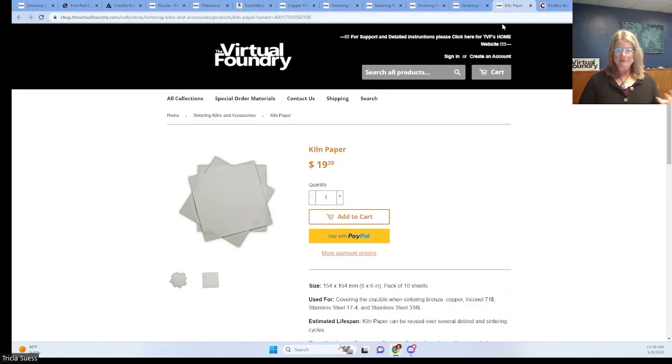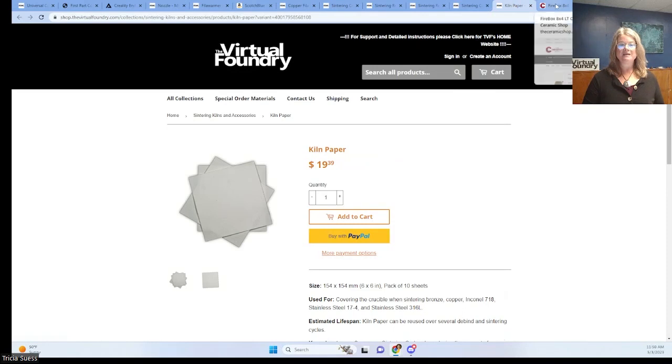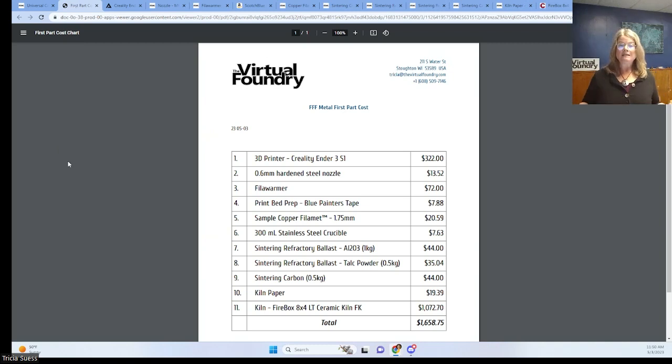Kiln paper helps limit the amount of oxygen that your sintering carbon has to manage. You could also use a ceramic plate, tool steel wrap, or anything that can take the heat and won't create a seal with your crucible. Your kiln has only two requirements: it should have a programmable controller, and it needs to be able to hold the sintering temperature of the material you're working with for several hours. You can use a kiln you already have as long as it meets those two requirements, buy one from us, or source a kiln from a vendor of your choice. That's it — you've gone all in on a complete metal 3D printing system and made your first full metal part for less than $2,000.